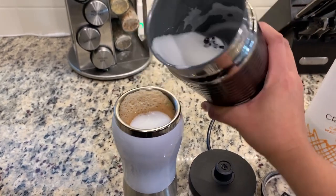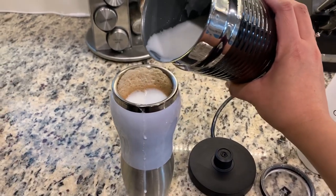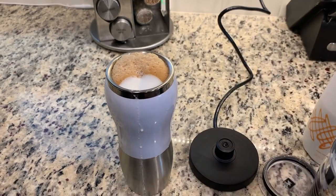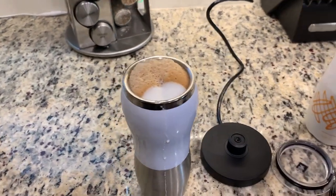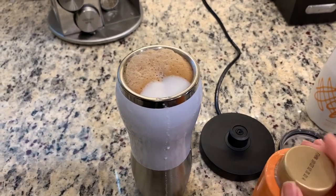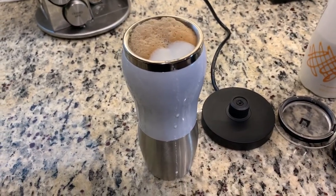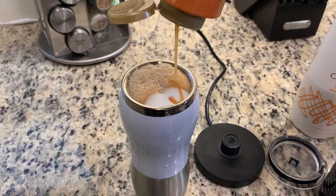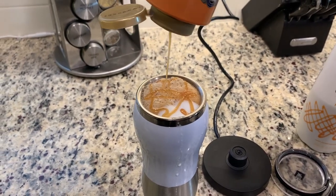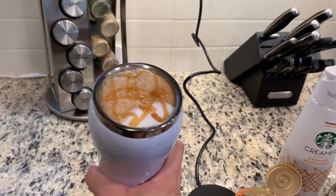Pour the foam onto your coffee — it looks so nice. We made a lot of froth so it's overflowing a little! You can also add caramel syrup on top, or if you want iced coffee, add ice instead. You can also sprinkle cinnamon powder on top — and there you go, your Starbucks frappuccino is ready.